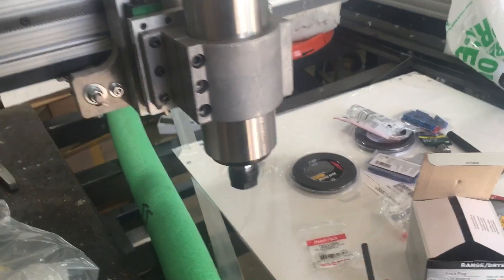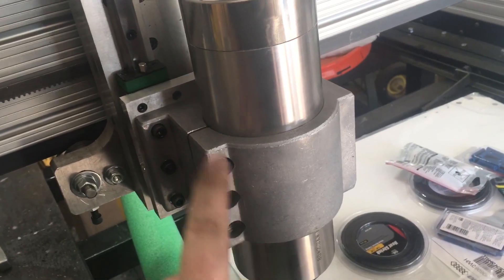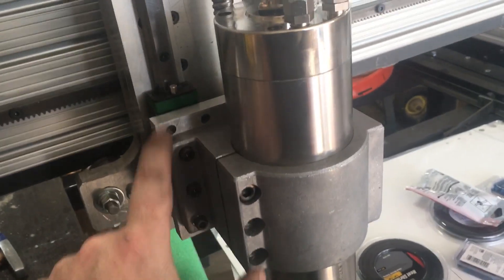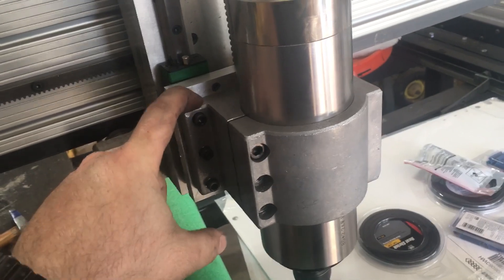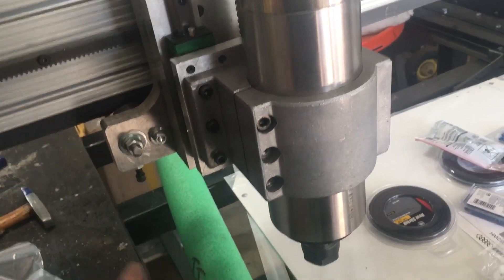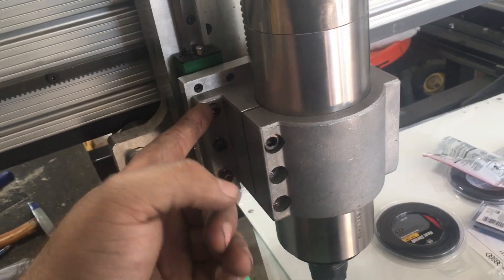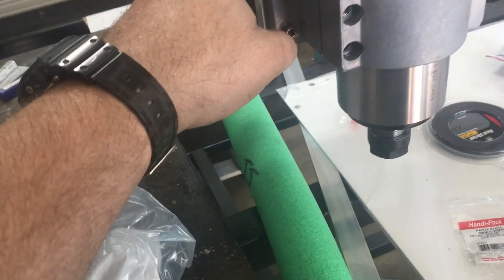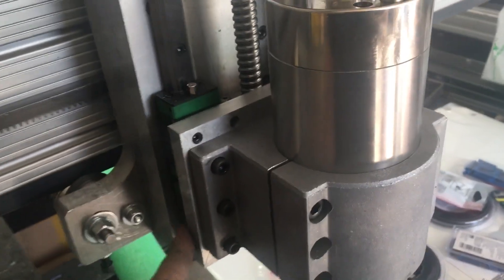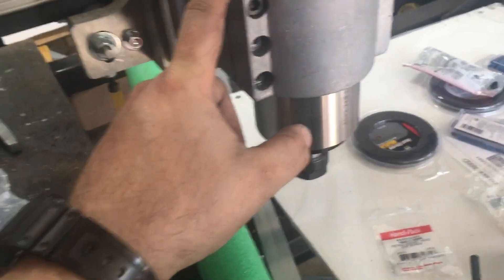But one thing it did not come with — and this is one of the main points of this video — it did not come with the screws that go in the clamping portion of this mount. The ears on these cast mounts are solid; you drill your own mounting holes however you want for your application. I drilled quarter-inch through holes for one-inch socket head cap screws and mounted that directly to my Z-slide plate, three on each side.